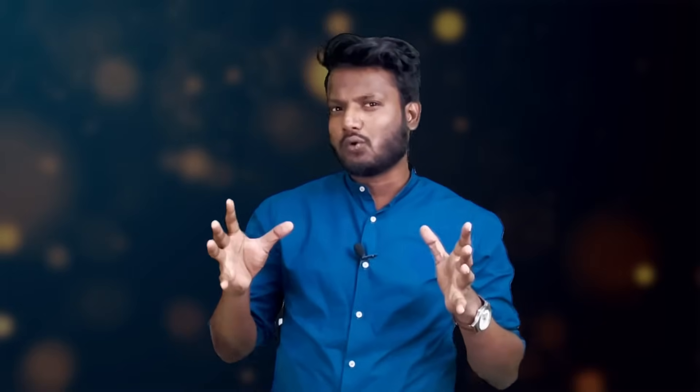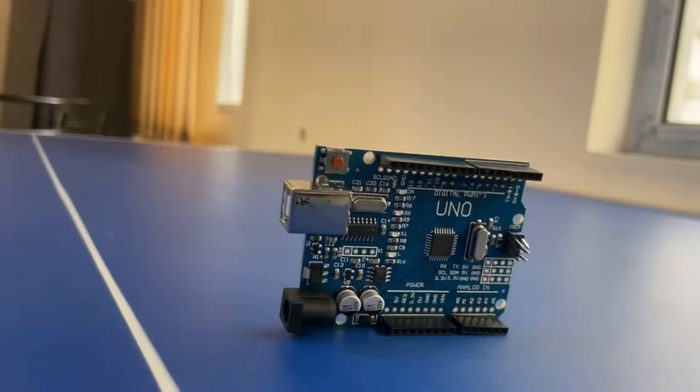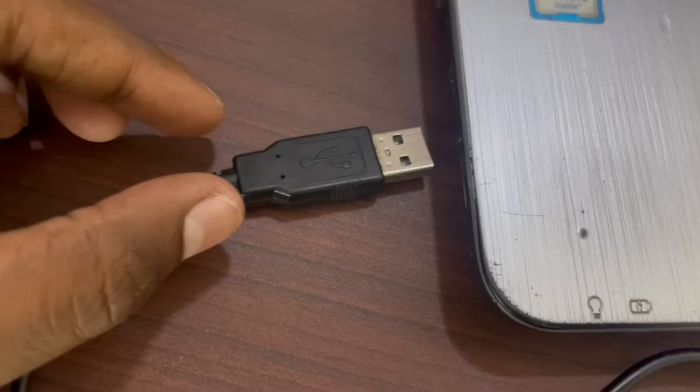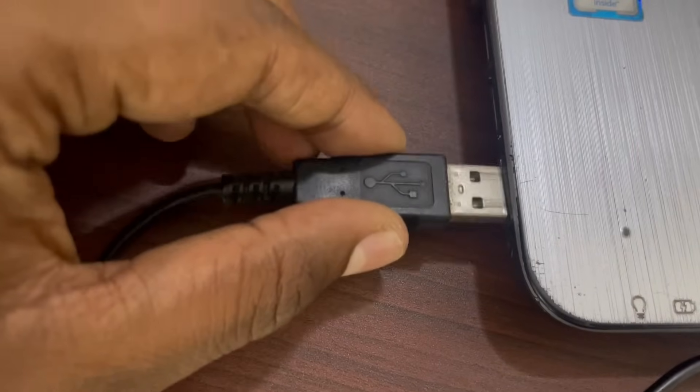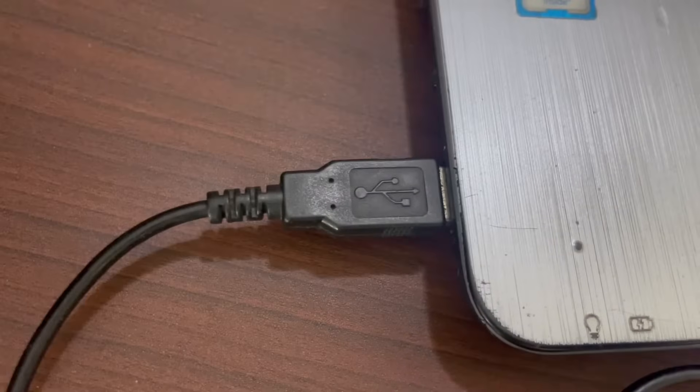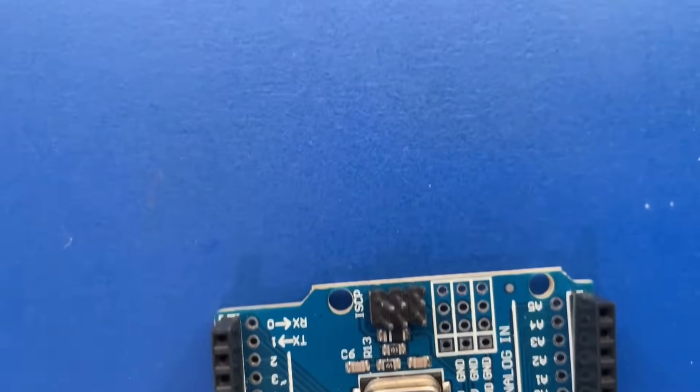But if all of this doesn't work for you, this could be a bootloader problem. The bootloader is essentially a small piece of software that is burned onto the microcontroller of an Arduino board. It allows you to upload sketches to the board using the USB port without needing an external programmer. If you're having problems with the bootloader on your Arduino board, you should burn the bootloader. Burning the bootloader means you need to change the program in the Arduino board which helps in the upload of the program.